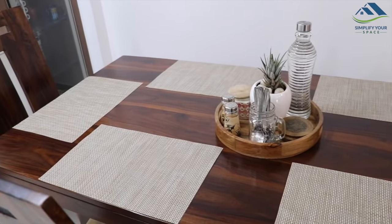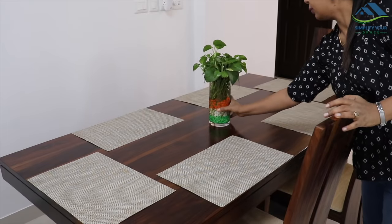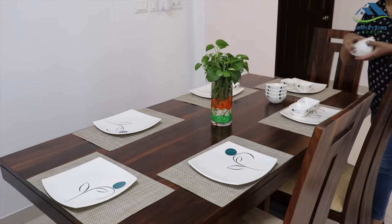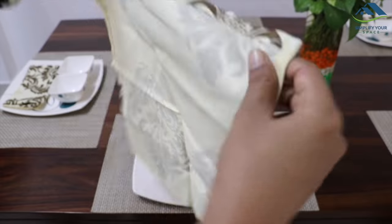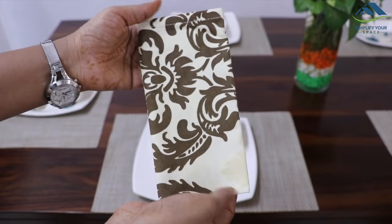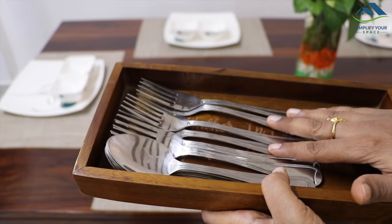This was about setting up a dining table for daily or casual dining. Now let me show you how to set up a dining table for occasional gatherings or when you're hosting a dinner party. For the formal dining setup, I have removed the tray, and the flower vase is kept in the center. Then place the dining plates and bowls on the mats, leaving at least one inch gap from the table edge. Place cloth napkins on the right — just take a napkin, fold it into half, then into quarter, and then one more fold. That's it.